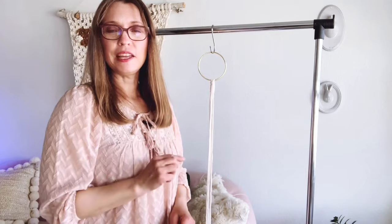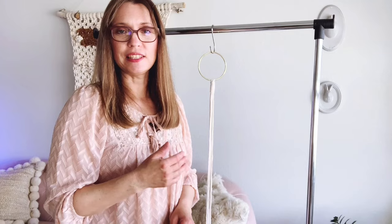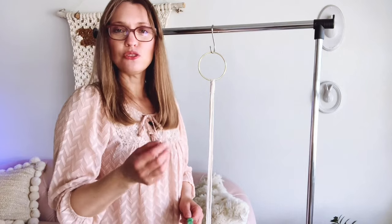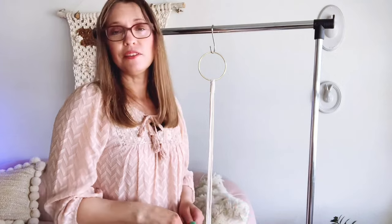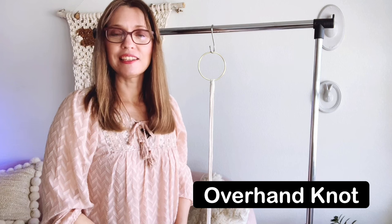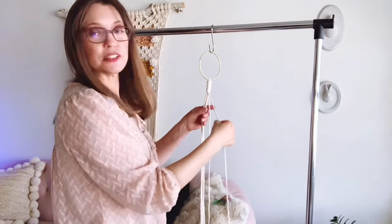The plant hanger dimensions are going to work best with a six-inch planter. You can adjust your measurements to make it smaller — even a four-inch would fit in this, but ideally a six-inch planter works best. The next knot we're going to use is called the overhand knot, and I guarantee you've made this knot before in your lifetime — it's just your standard knot.